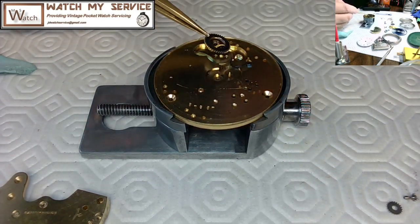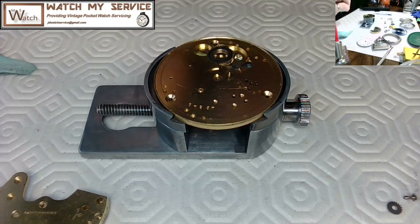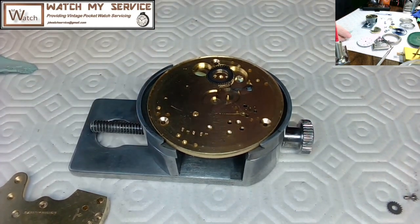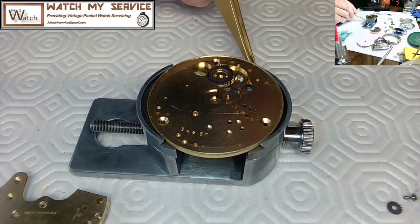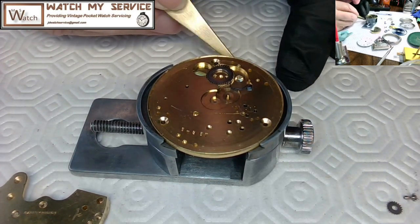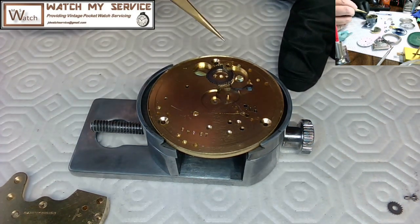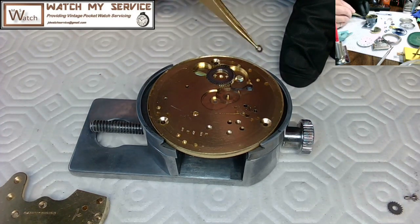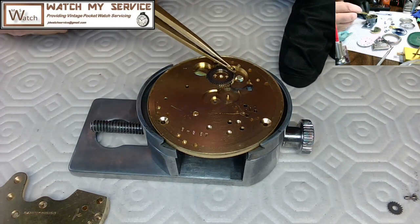The half-moons have little shark-mouth ends that aid in gripping the plate, giving a larger surface area so you can push down and it won't flip on you. It comes with all different sizes of holders — from a very small ladies watch all the way up to these big pocket watches. This one is a size 14 Waltham, which is an odd size.